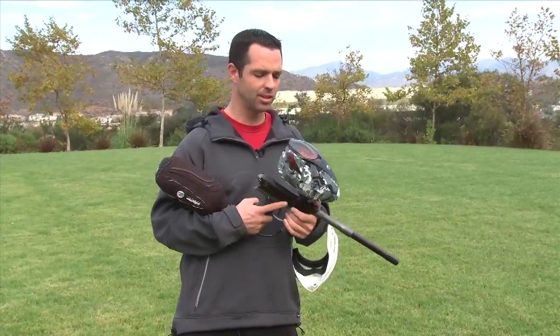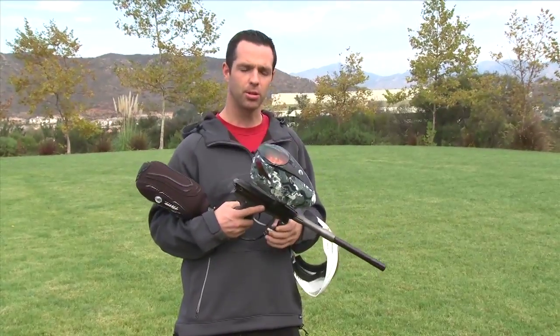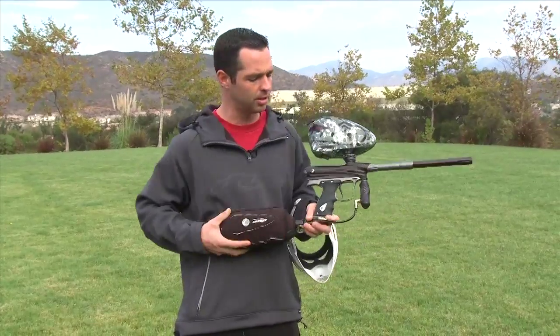Alright, so we're back behind Dye as usual. Got a few new products I just want to show you real quick. I'll probably start with the main one, the new DM-10.